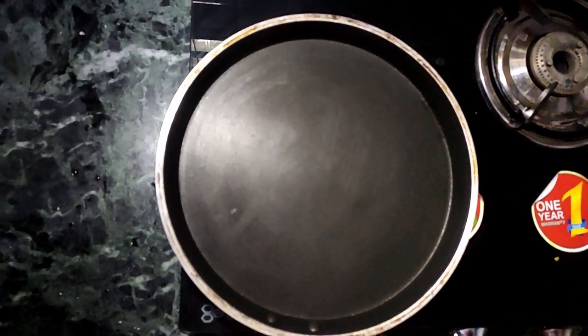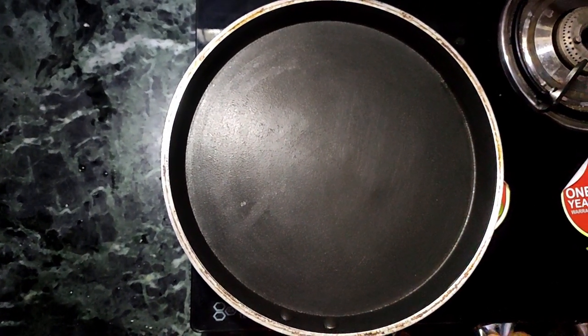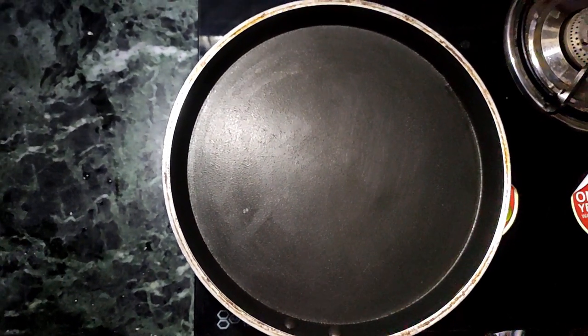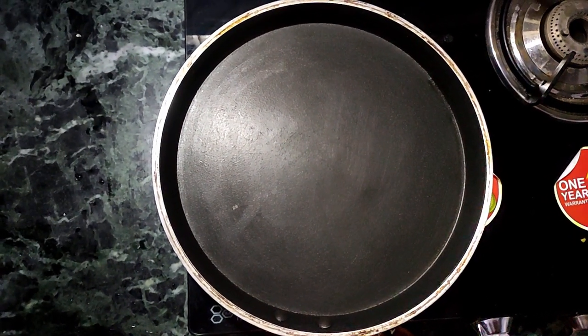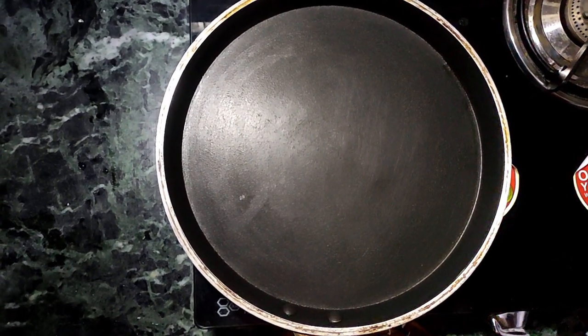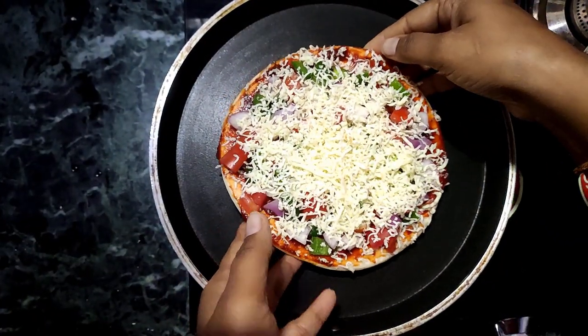We have a non-stick pan and we have to put it on medium heat. It should be medium heat. We have to put the pizza base on it, and we have to add some salt into the pizza.